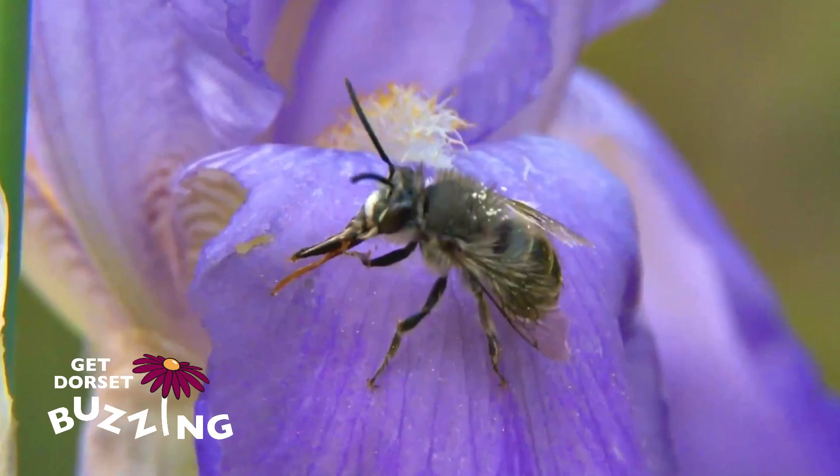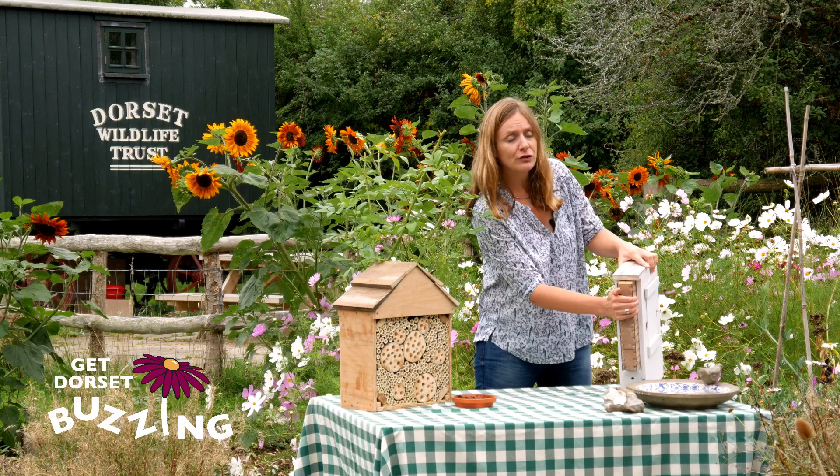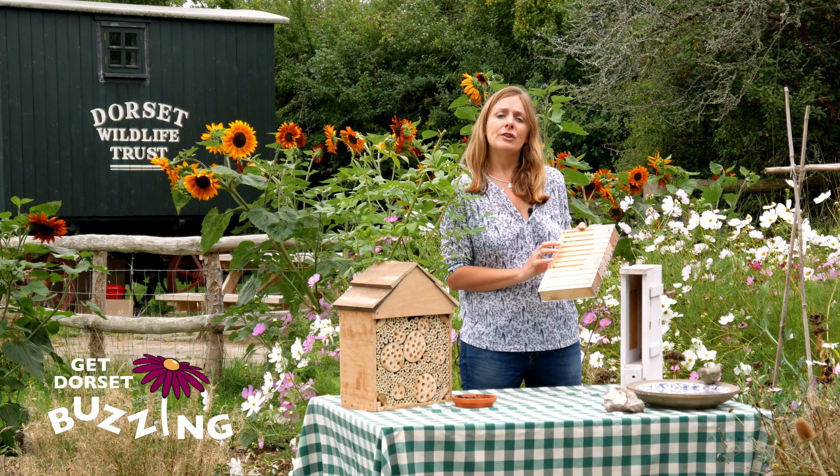There are about 240 species of solitary bee in the UK, and some will use bee hotels. This is my bee hotel which I've brought from home. The two main species that use bee hotels are red mason bees and leafcutter bees. I haven't had red mason bees using mine this year but I have had leafcutter bees — you can see the nests they've made along these rows here.